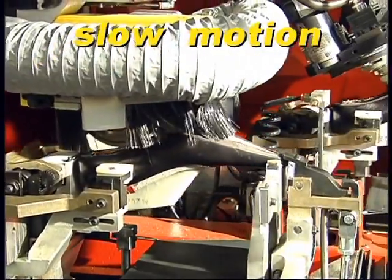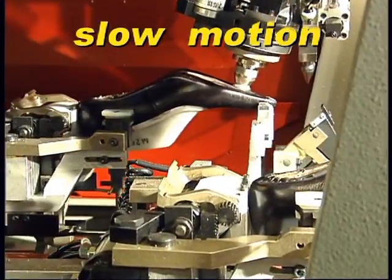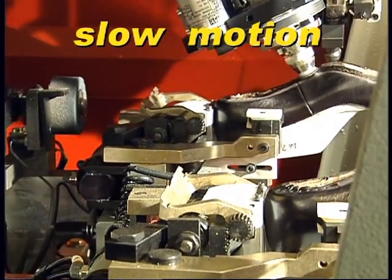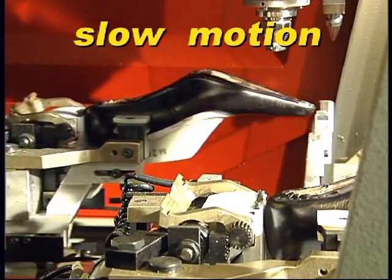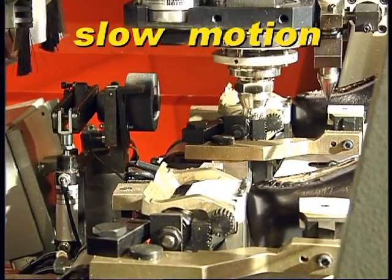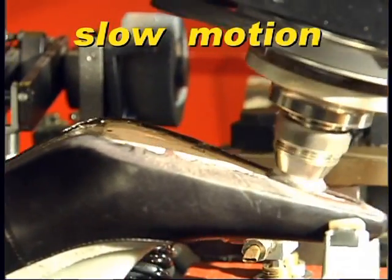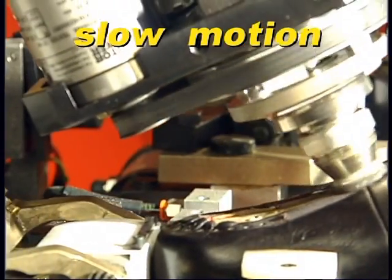Now let us look at the two production cycles — roughing and cementing — in slow motion. You can see how the CD3DR carries out its movements with absolute precision and ease. The CD3DR automatically calculates how much to incline the brush sideways and lengthways to ensure the cement is distributed on the edge with precision.